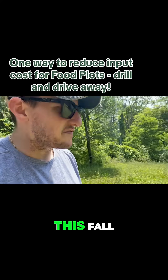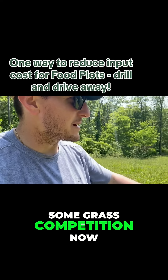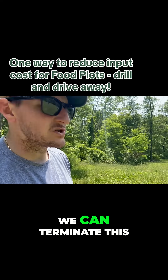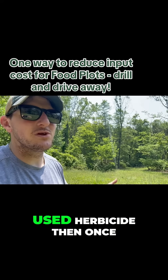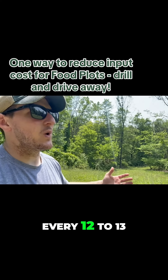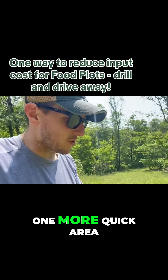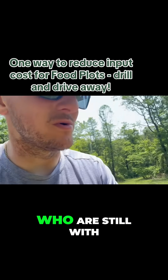I would definitely continue to do this on different fields. This fall, because I do see some grass competition now coming into some areas, we can terminate this with an herbicide — but then we've only used herbicide once every 12 to 13 months on this particular field. I'll show you one more quick area for those of you who are still with me.